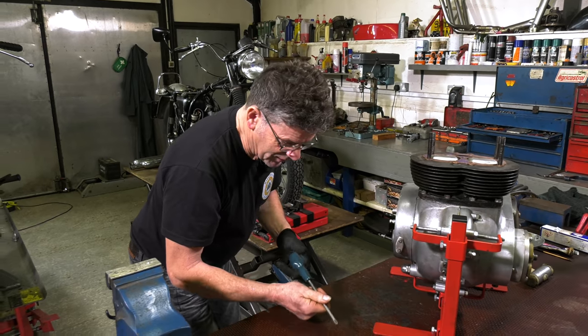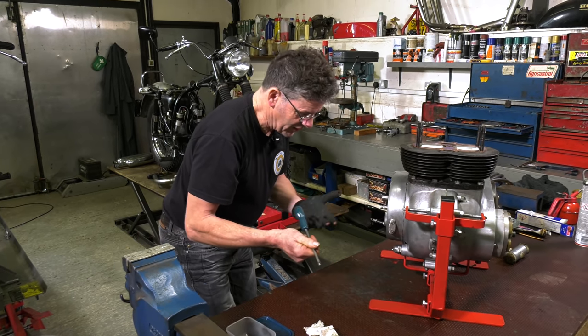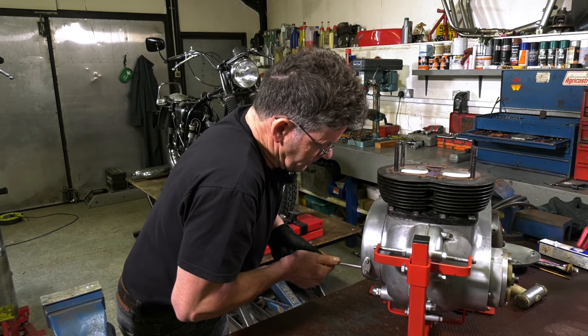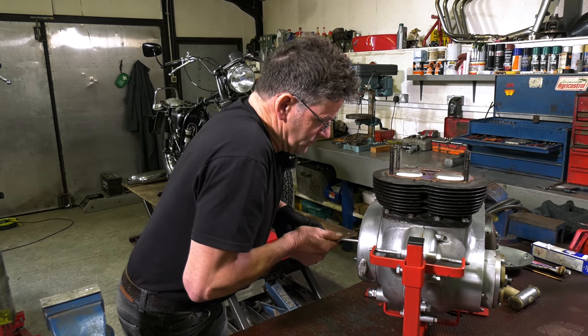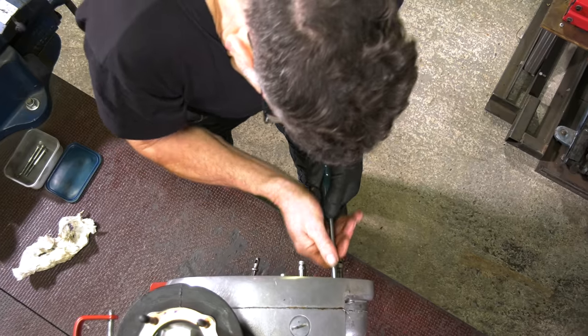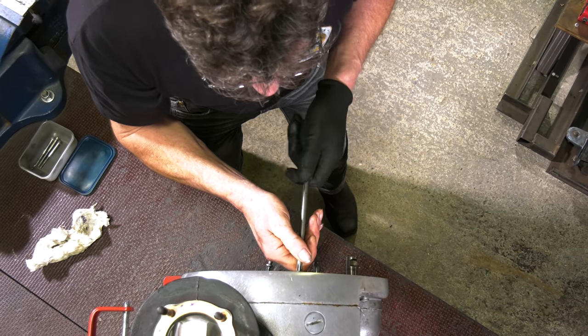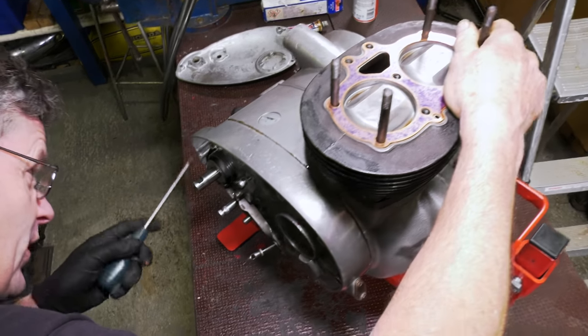I'm going to pull these screws up tight now. If your screwdriver is a bit shiny and slips in your hands, put a glove on — you can hold onto it a bit better. Put both hands on and give it a good pull up. We're just going to run right round the outside now and make sure they're all tight. It's surprising — you can always just get a bit more each time you go around. Right, that's nice and tight.